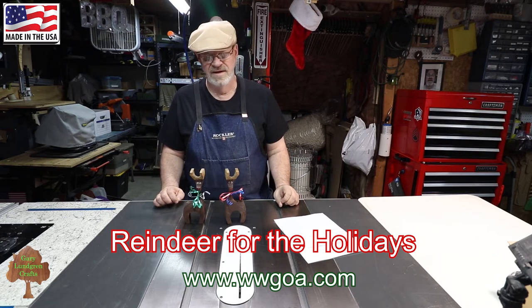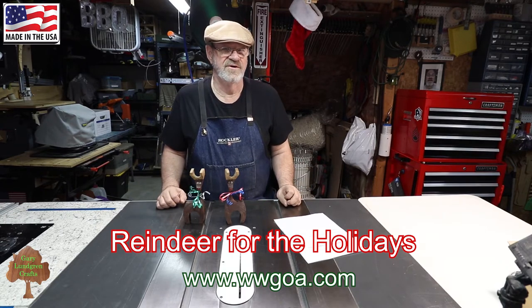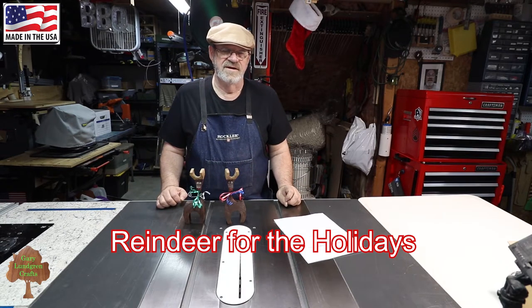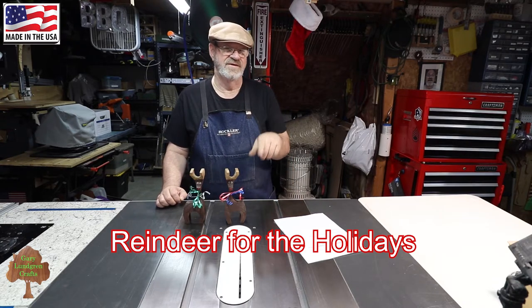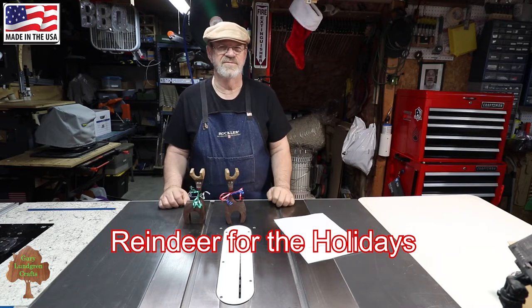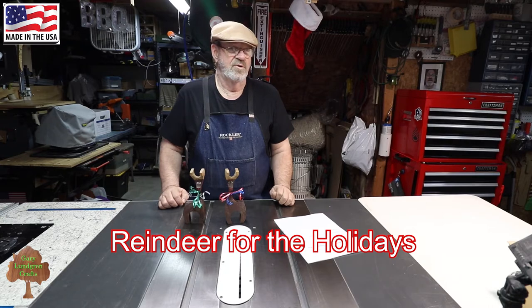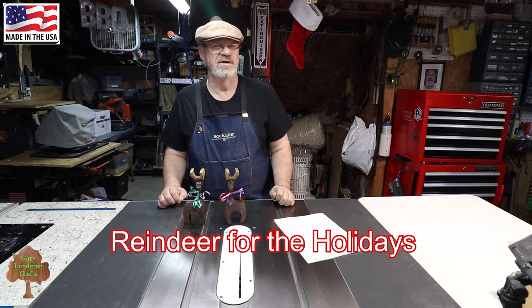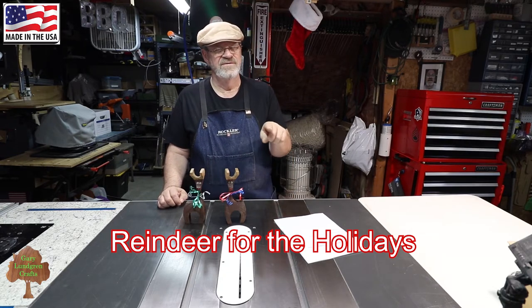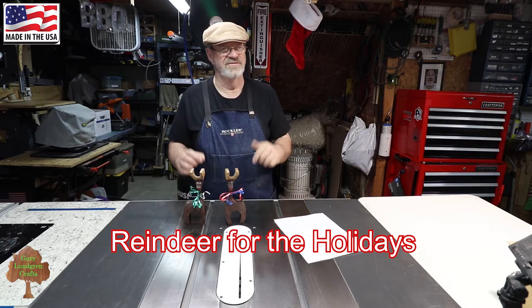You can reach them at woodworkersguildofamerica.com. I did a previous video on this and I'll put a link below to that video. This video takes it a step or two further to give you some more information. To see a quick version I'll put a link in the description below, but for full detail watch this video through.